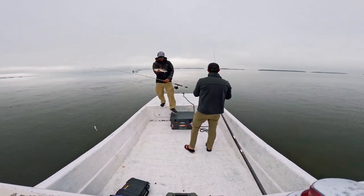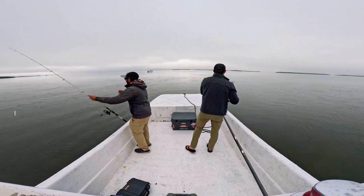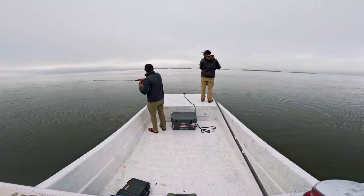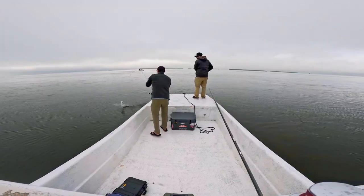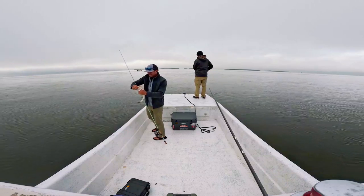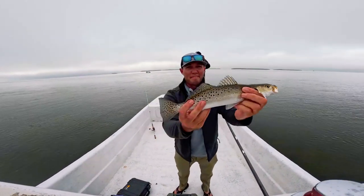Nice trout! Quick, learn to start jigging down like this. All right, I'm jigging up and it ain't working. Jig down once and that'll be it. Funny how trout work like that — one little difference and you'll just smoke them. I had time to go around watching it and the technique makes a big difference.